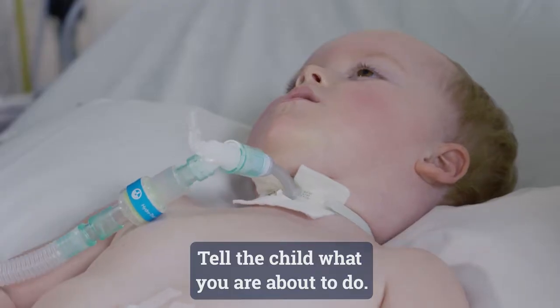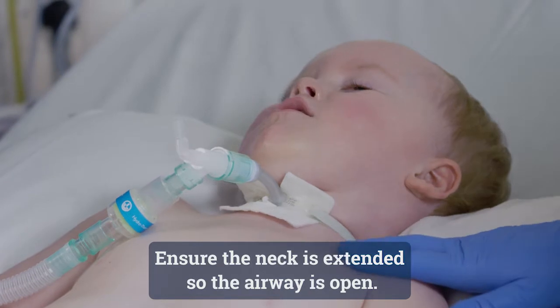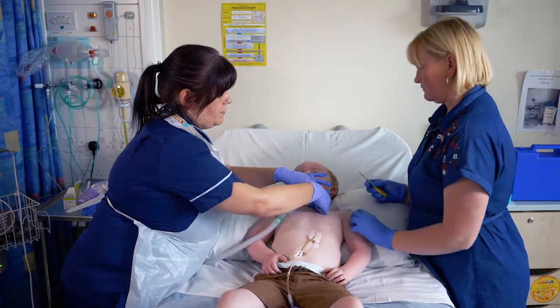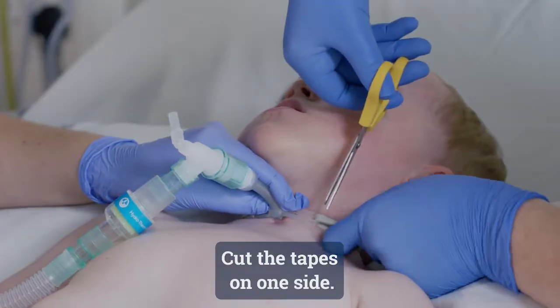Right, we're just going to change the tape. It's going to be very quick, but really it's here to help as well. It's okay. Cut the tapes.